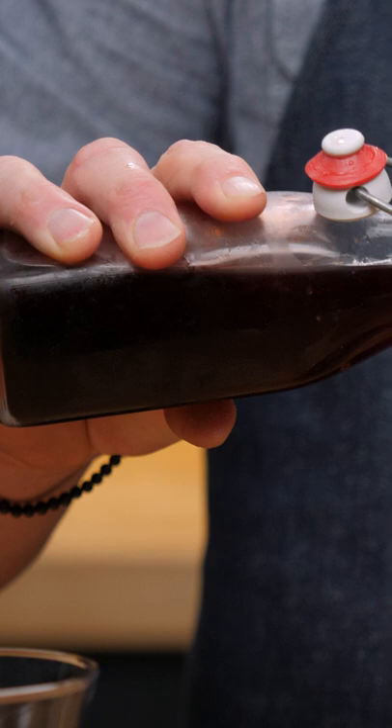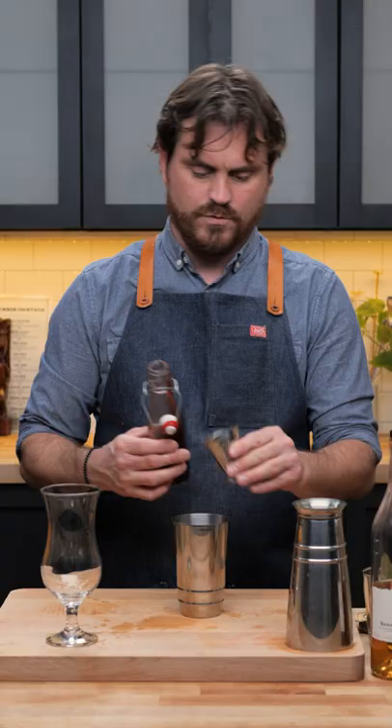The Bahama Mama from Lost Lake Tiki in Chicago. One full ounce of lemon juice. Half an ounce of grenadine — we're using the grenadine that we've made in-house.